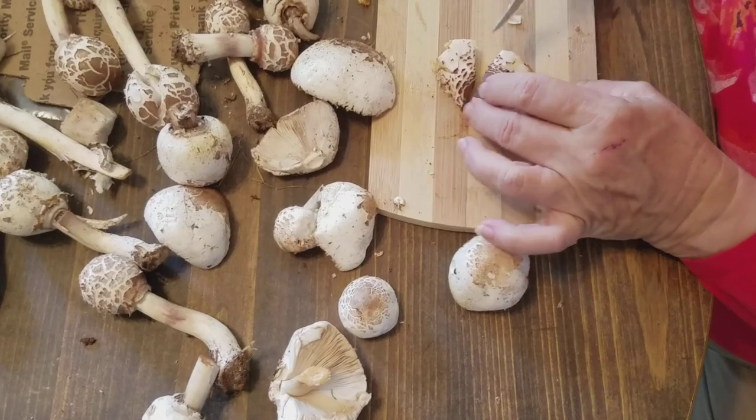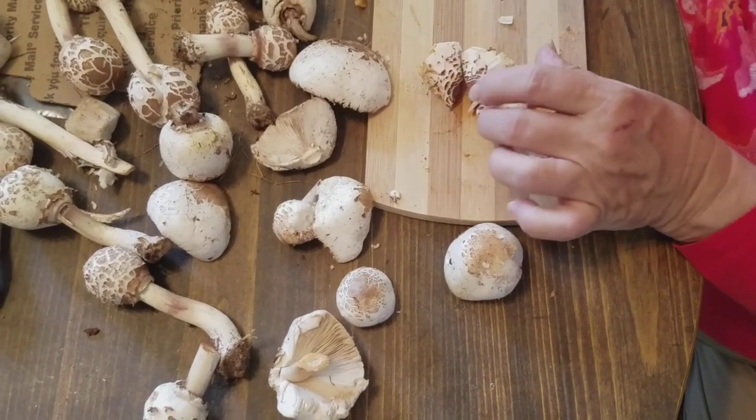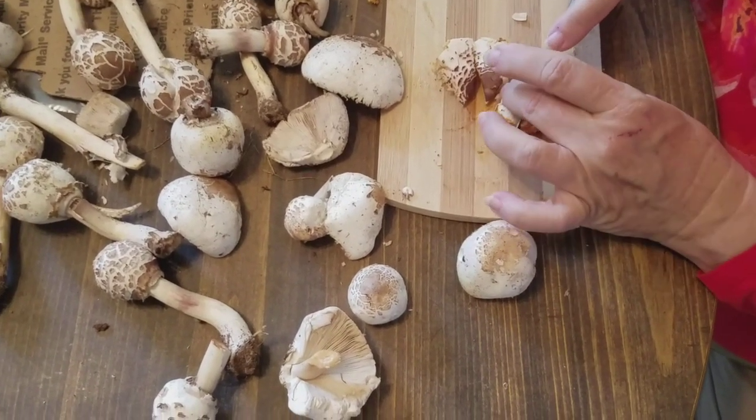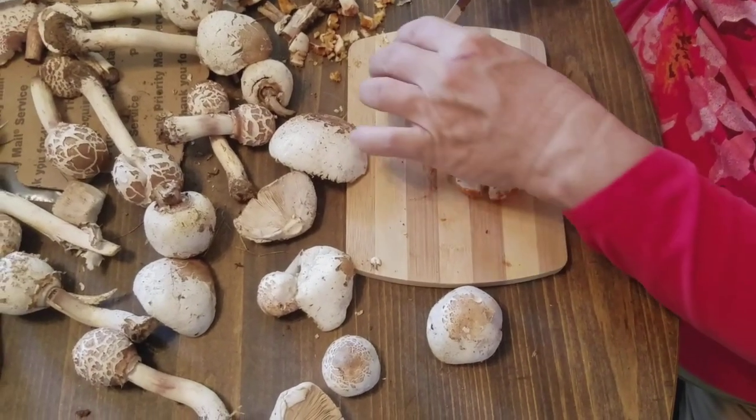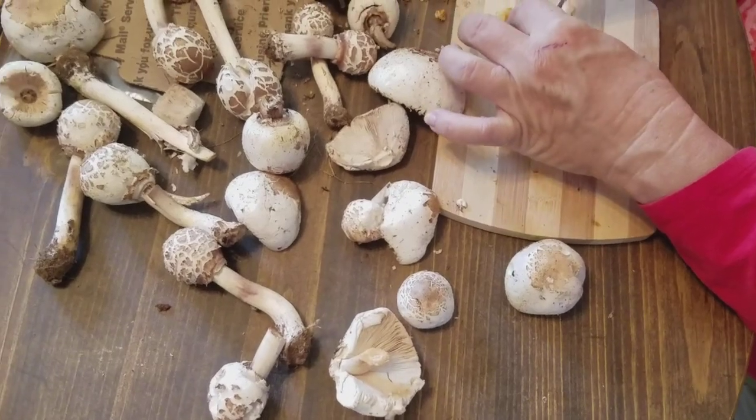We haven't seen any of the pukers lately — maybe it's seasonality. Some of what I've read suggests shaggy parasols are more of a fall mushroom, and the pukers may have more of a tendency to be a spring mushroom.